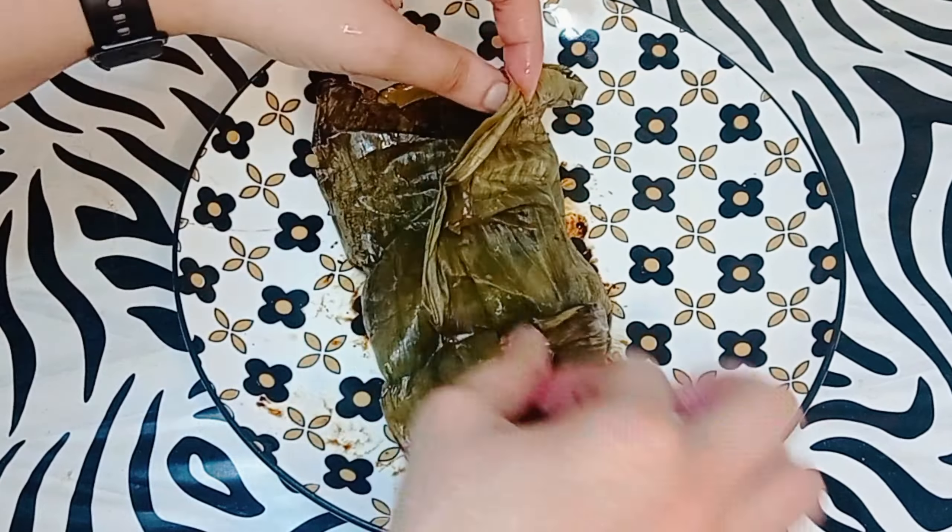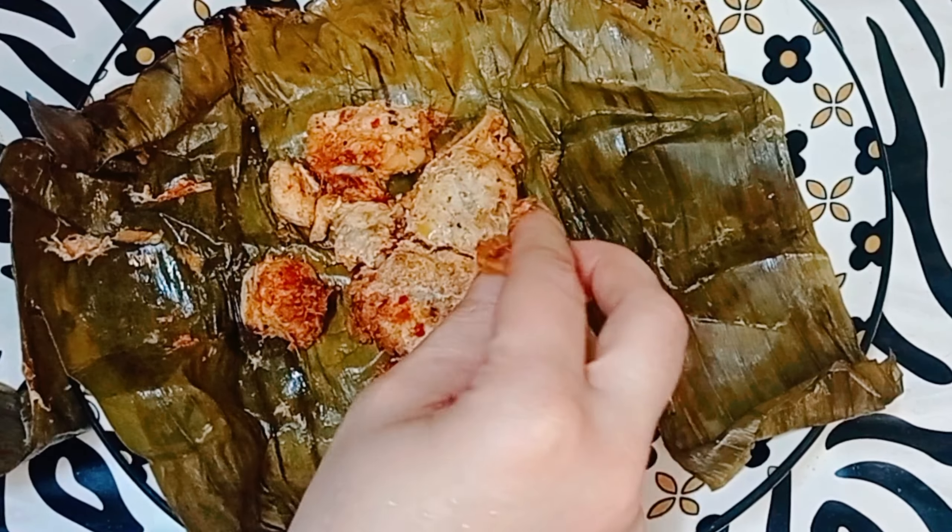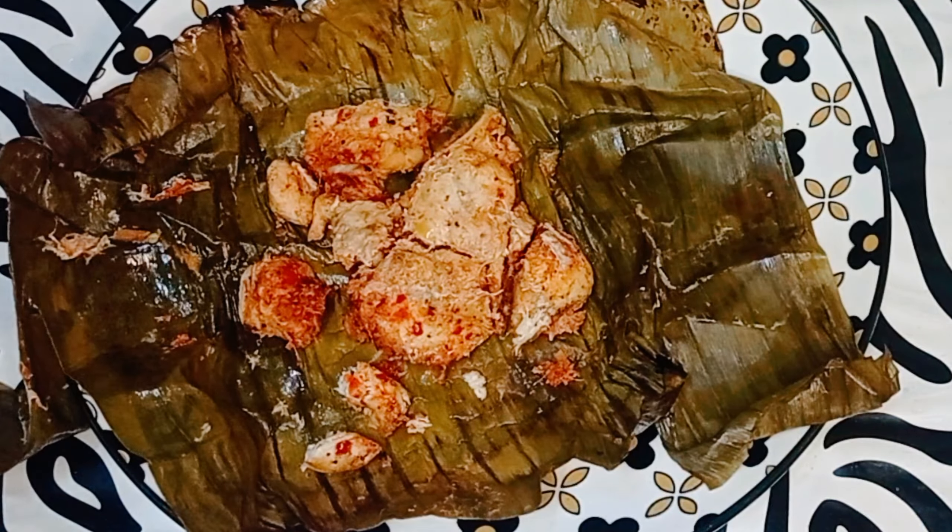Juicy banana leaf chicken is ready to eat! If you guys like my videos, please like, share, and subscribe. Press the bell icon so whenever I upload a new video you get notified. Thanks for watching, see ya, bye!